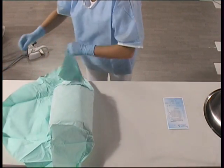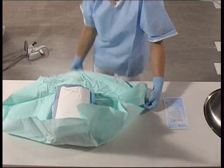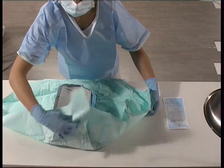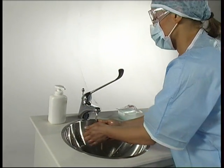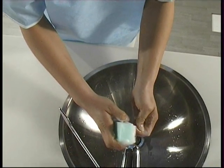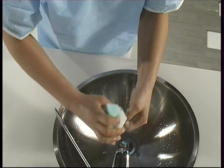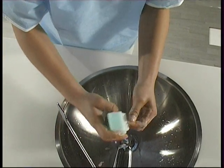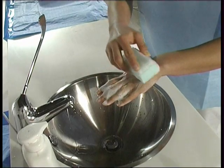The assistant then puts on the garments required by the specific protocol. Having removed any rings and bracelets, she proceeds to wash her hands using ordinary detergent soap. Using a scrubbing sponge, she disinfects her hands, under the nails and her forearms. The purpose of this procedure is to reduce the resident bacterial load.